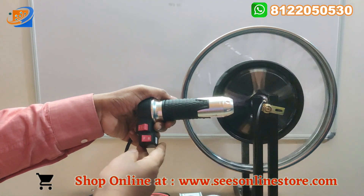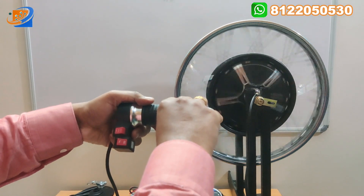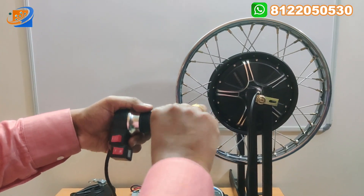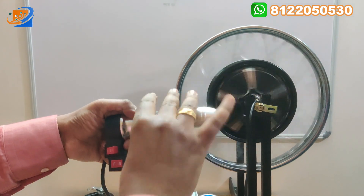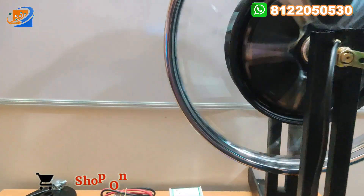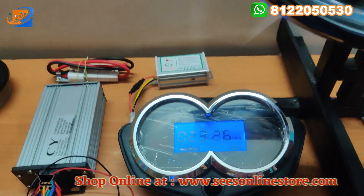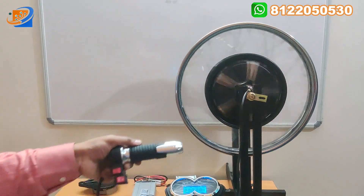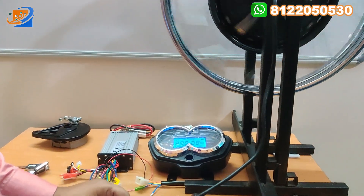Now I am changing to reverse speed to see how much can be achieved in reverse. After getting stopped you can accelerate step by step. This is the maximum speed in the reverse direction — 26 kilometers can be achieved in reverse. This is the maximum output. This is a dual voltage hub motor, and that is all about the testing.